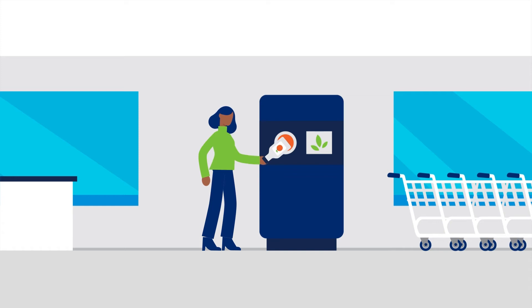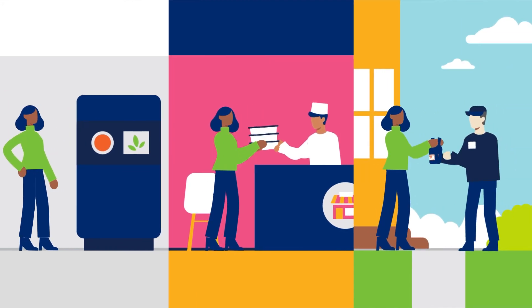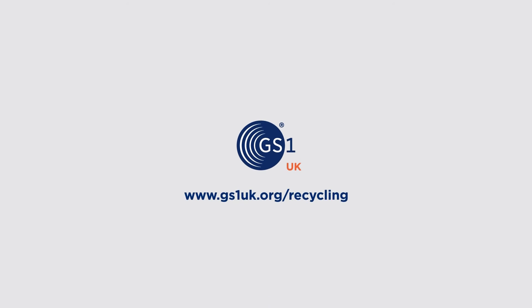When containers are returned — either in a reverse vending machine, over the counter at participating businesses, or given to a home delivery driver — consumers get their deposits back. Get in touch to find out more.